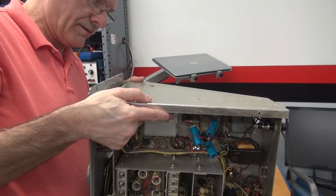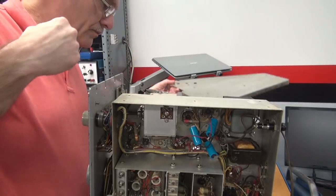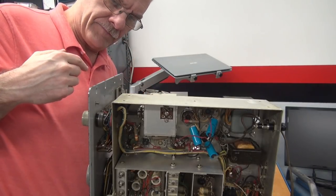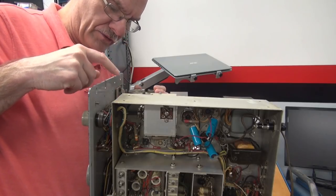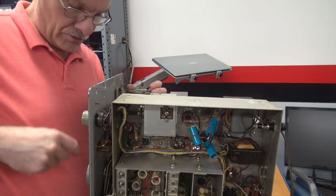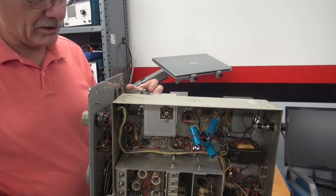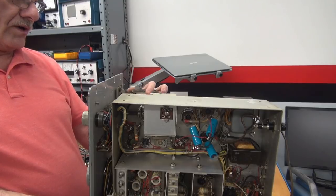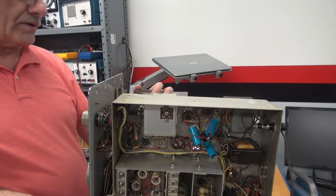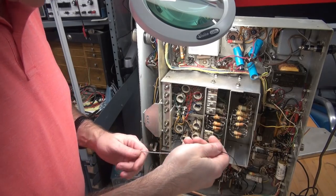Got all the hardware off there. There goes the plate. There's the pulleys. There's my dial drum. According to the instructions, they want you to put the band at 160 meters, position the drum, string the cable, and good luck from there.